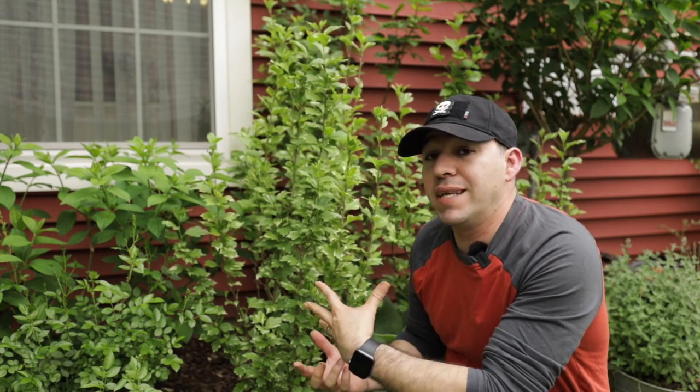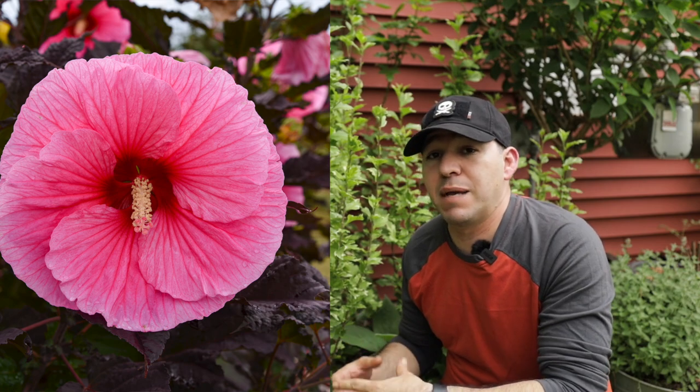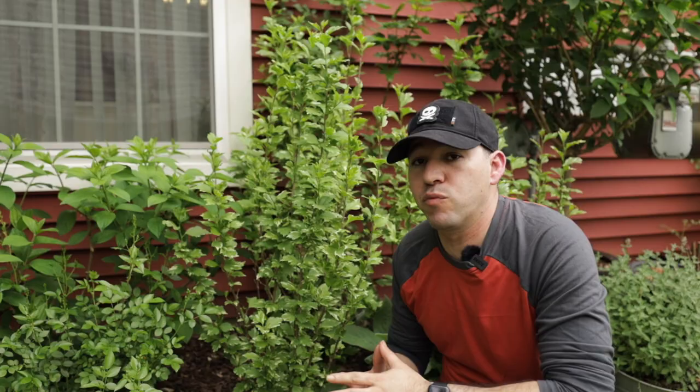And then we have the big dinner plate hibiscus — the ones that everybody loves. Come summertime they start putting out those big beautiful blooms. We're going to talk about that one real quick.